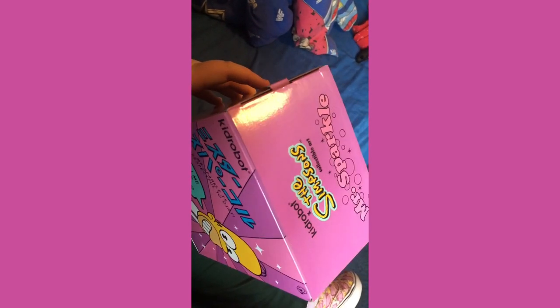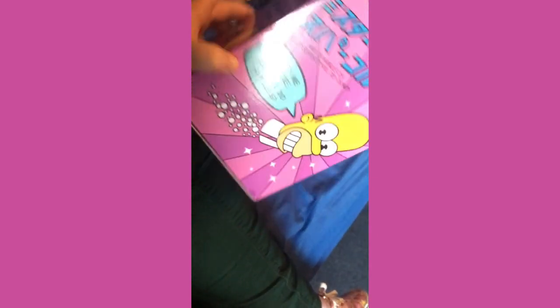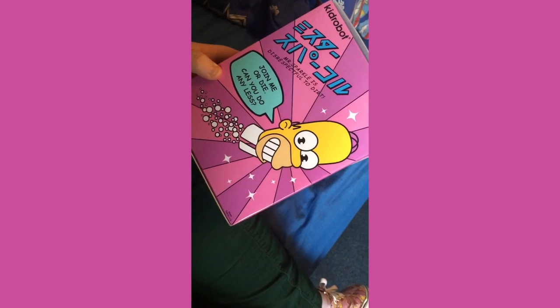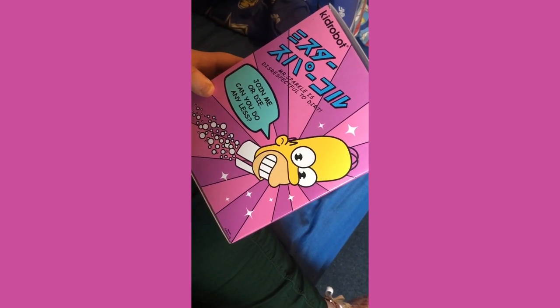As you can see, the box is very pink and very beautiful, and it's actually quite big — I wasn't expecting it to be this big when it arrived. Mr. Sparkle is disrespectful today, and it has a very uncanny resemblance to Homer Simpson.